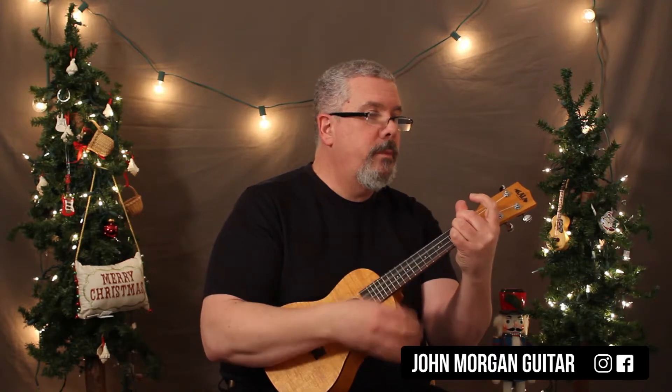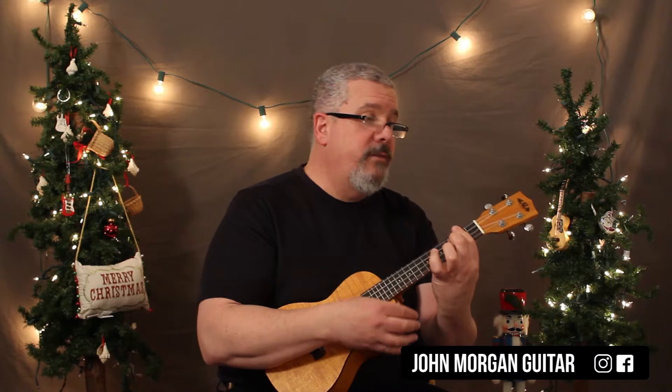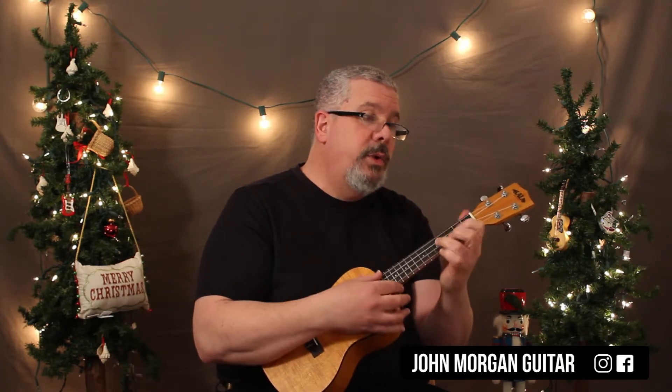So E minor, to a D, to a C, to a B7, E minor, to a D chord, to a C, to a B7, to an E minor, a G chord, to a D, to a B minor, to an E minor, to a C, to a B7, and then G, and D, to a B minor, to an E minor, to a B7, to an E minor.